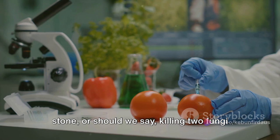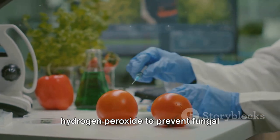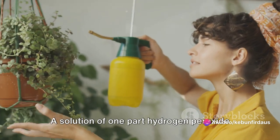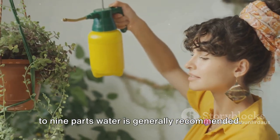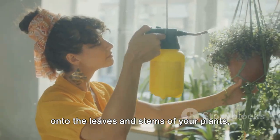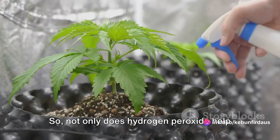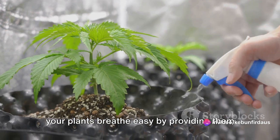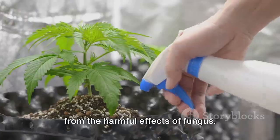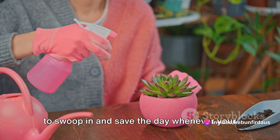It's like killing two fungi with one molecule. To prevent fungal diseases in your plants, simply mix hydrogen peroxide with water and spray it on your plants. A solution of one part hydrogen peroxide to nine parts water is generally recommended. This solution can be sprayed directly onto the leaves and stems of your plants, helping to keep those pesky fungi at bay. Not only does hydrogen peroxide help your plants breathe easy by providing them with oxygen, but it also protects them from the harmful effects of fungus — it's like a superhero in a bottle.